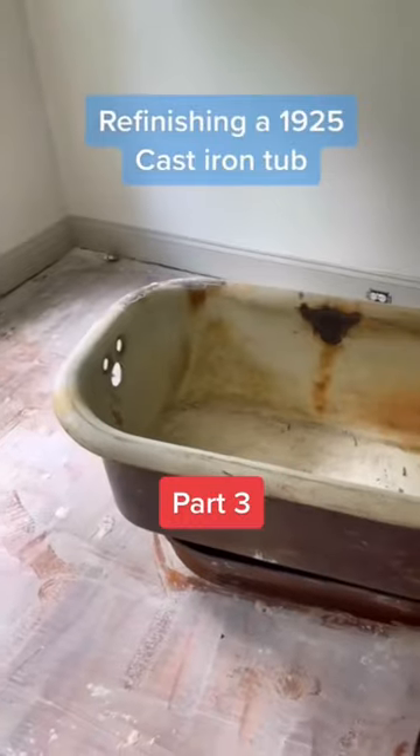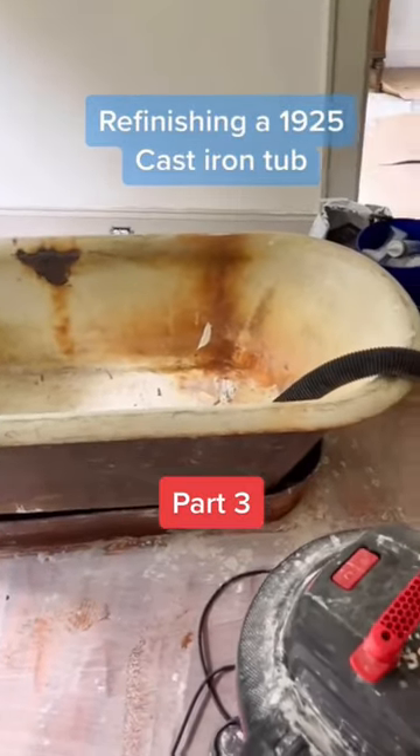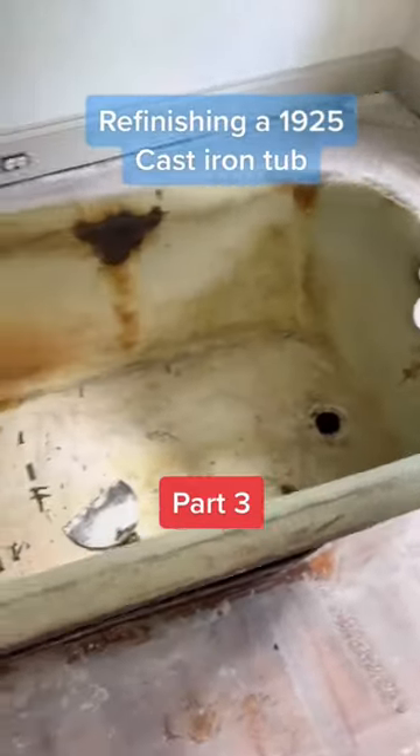I restored this 1925 cast iron tub, and this is how I did it. When we started, this tub had been sitting in the middle of a field when we rescued it.